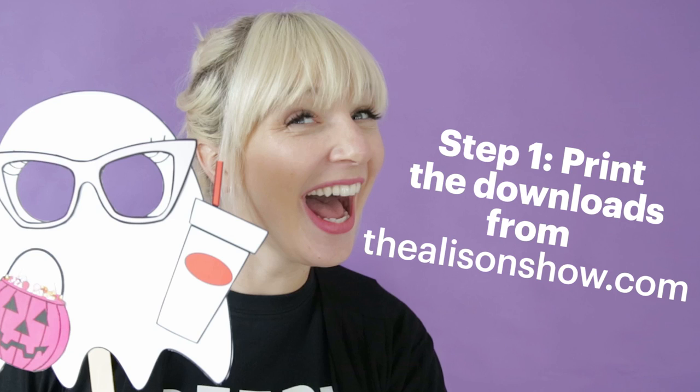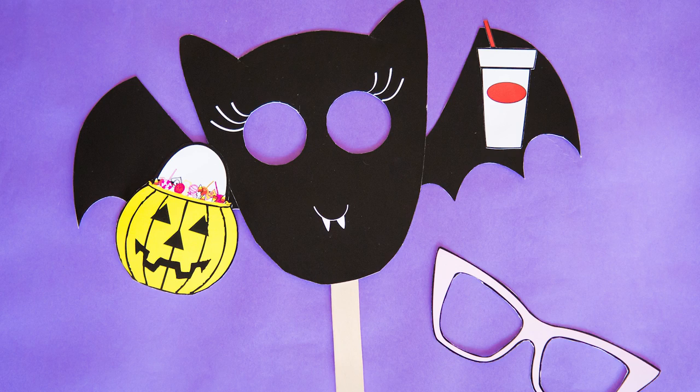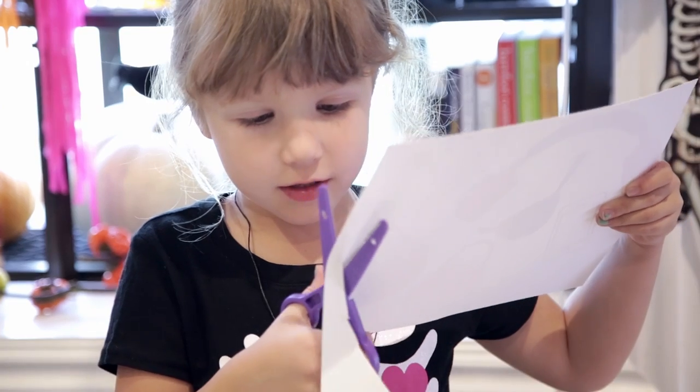Step one: go to theallisonshow.com and print the free downloads — these cute little puppets. You can print them in color or black and white, just print them on a heavy card stock.